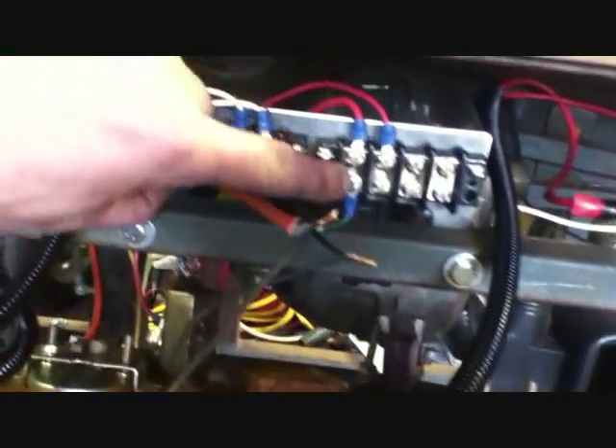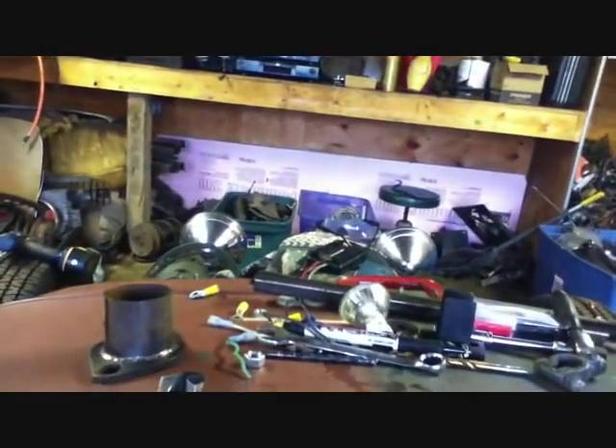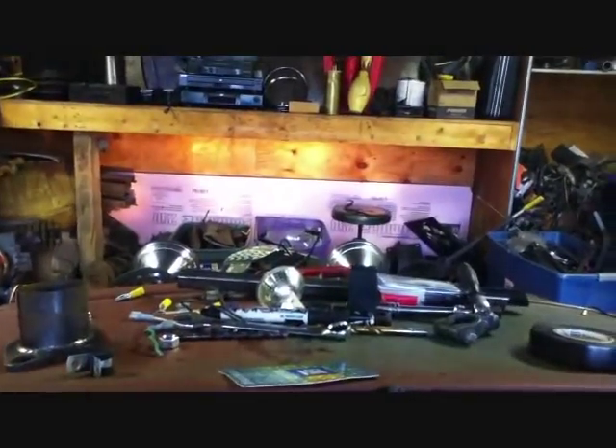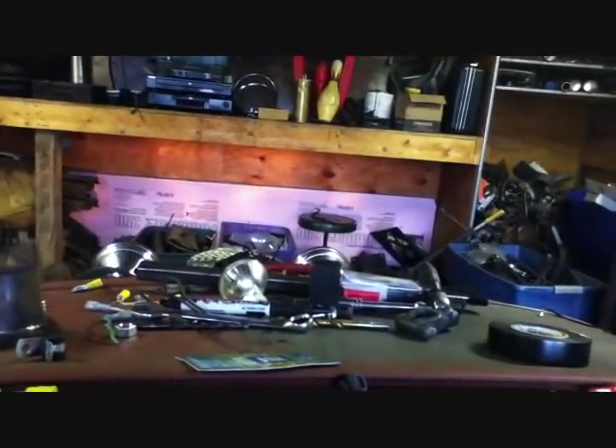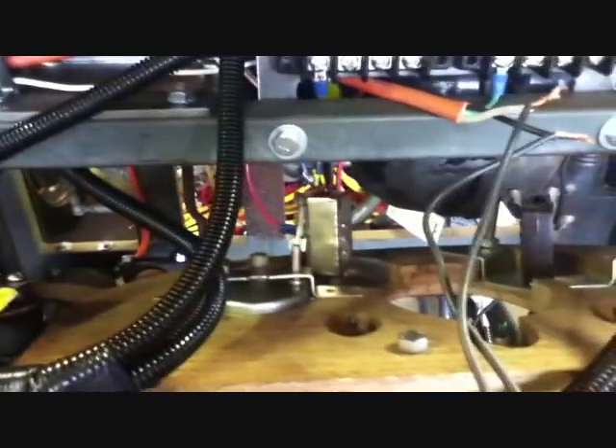The floor switch is in place! I hand-wired it for now. This is your power from the headlight switch — goes to the green wire, which goes down to the switch, then comes back one for your high beam or low beam. Let's try it — turn on the key. This switch is wired, so I'll turn on the headlights all the way. There's low beam... and high beam!